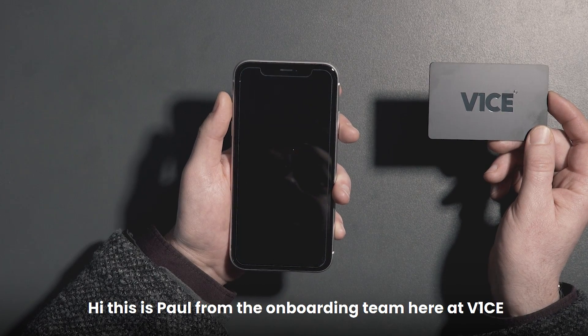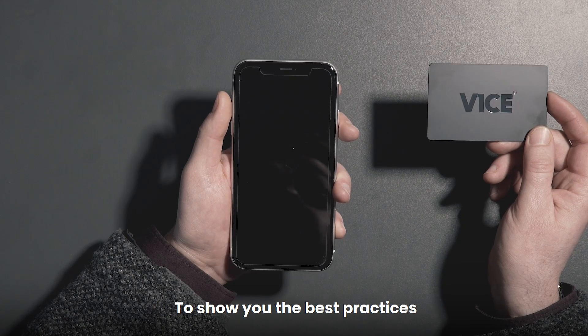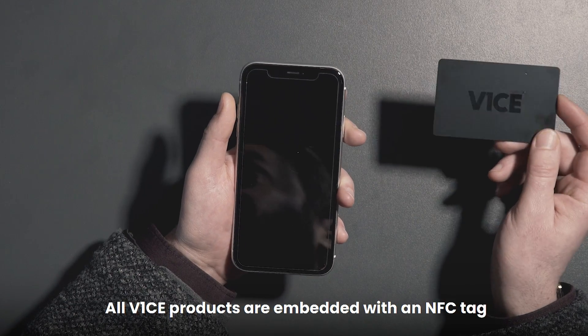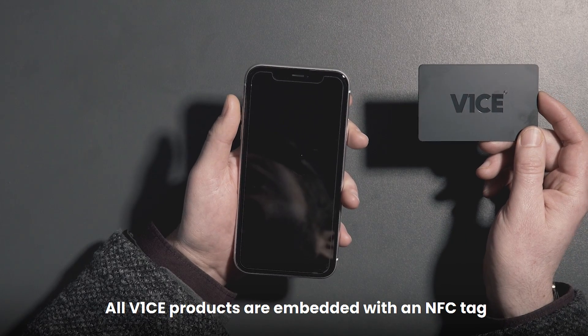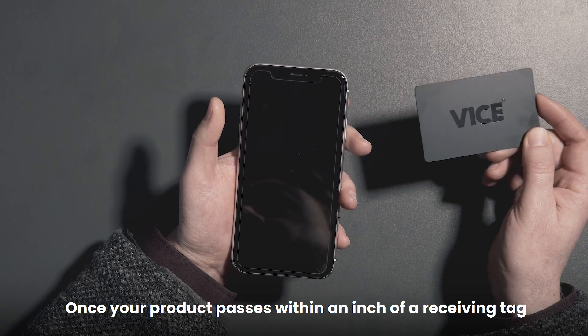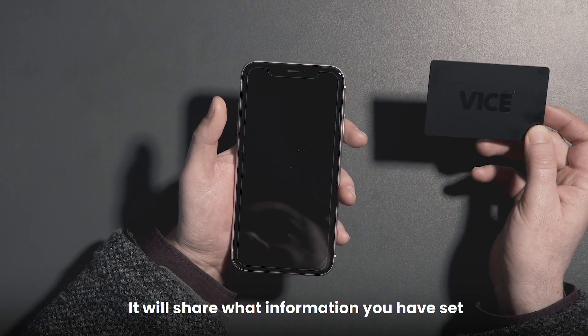Hi, this is Paul from the onboarding team here at Vice. I just wanted to make this quick video to show you the best practices on how to use your Vice product. All Vice products are embedded with an NFC tag. Once your product passes within an inch of a receiving tag found in smartphones, it will share what information you have set.